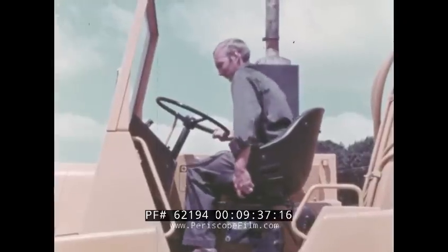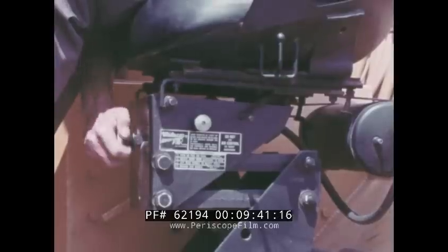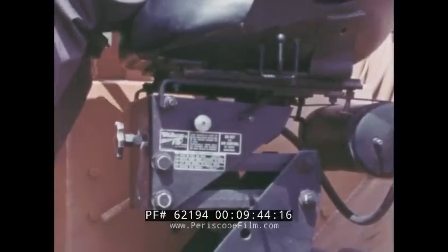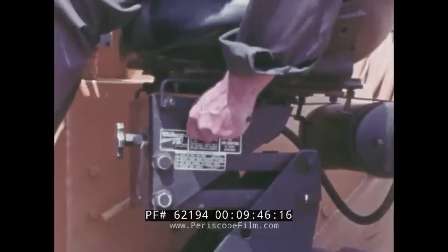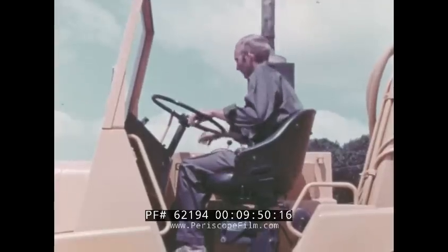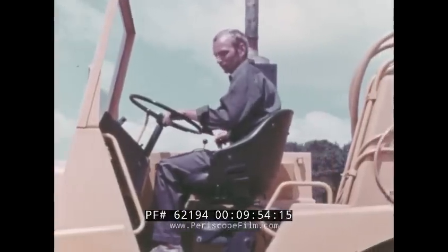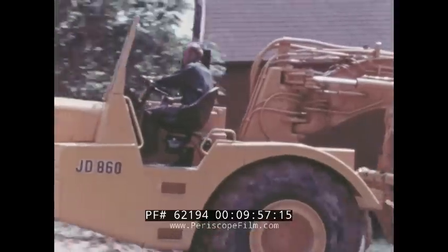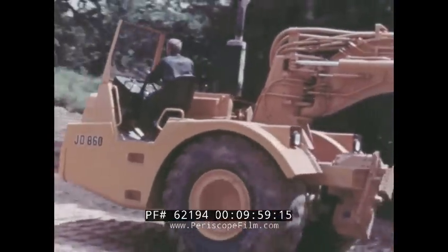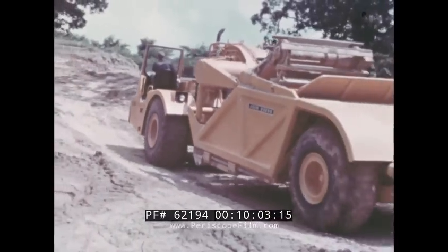The comfort of the man who runs the JD 860 wasn't forgotten during its design. The seat is foam padded, contoured for fit, and fully adjustable. It is suspended on a cushion of air which the operator can adjust to suit his weight. As an added touch, John Deere engineers angled the seat 10 degrees to the right to make it easier for the operator to watch the cutting edge and handle the controls.